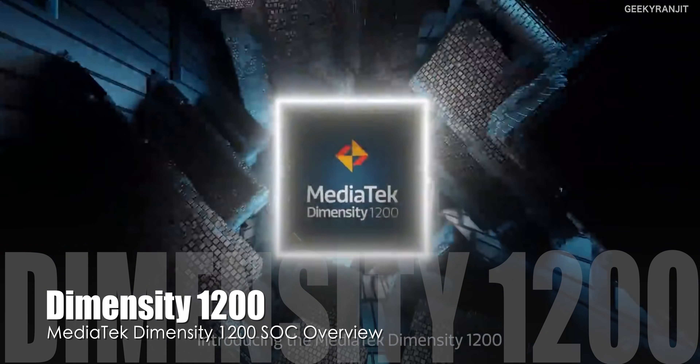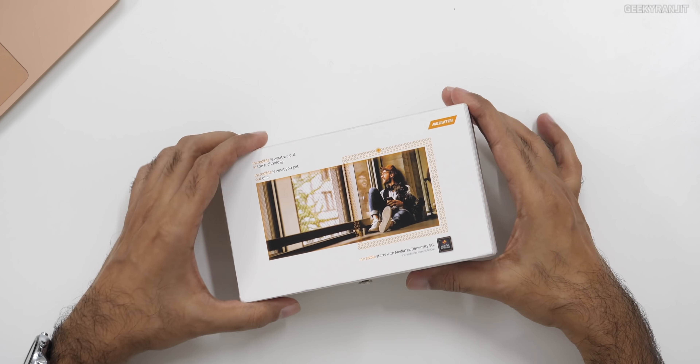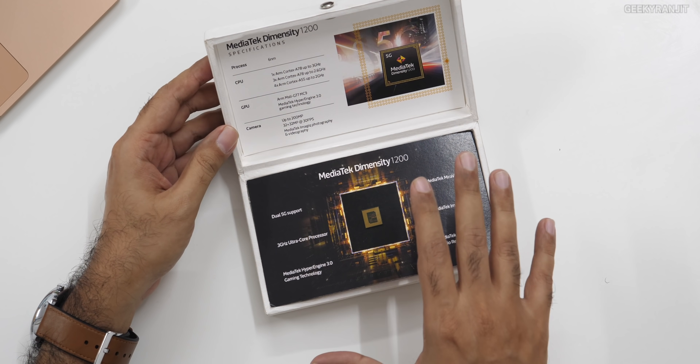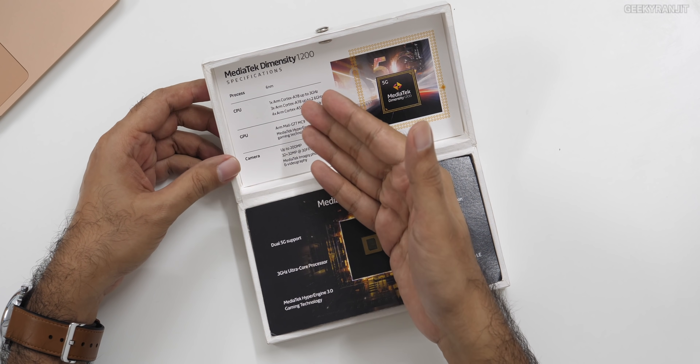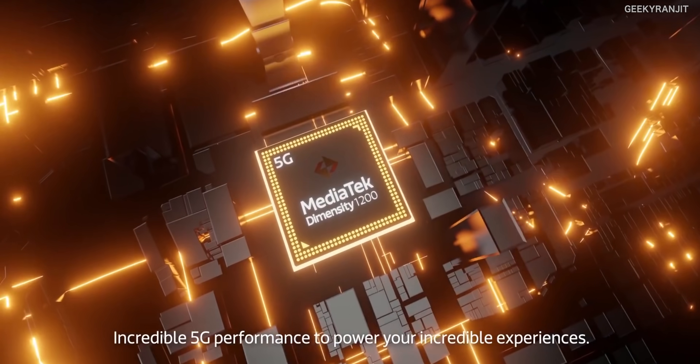Hi guys, this is Ranjit and in this video we'll talk about the Mediatek Dimensity 1200 chipset, which was officially just launched in India. I got an invite for the same. In the past two years we've seen a lot of smartphones with Mediatek chipsets, for example the G series with the Hyper Engine for gaming. Mediatek is now capturing a lot of market, and the Dimensity 1200 is their latest offering. Mediatek is currently the fourth largest global chip manufacturer.